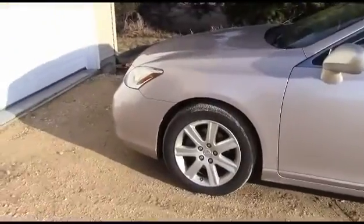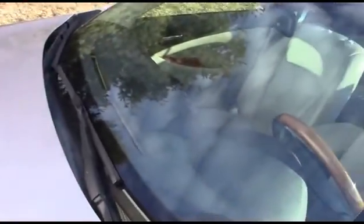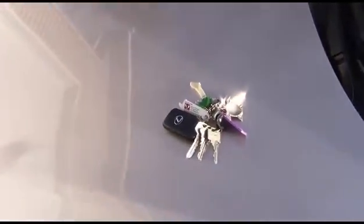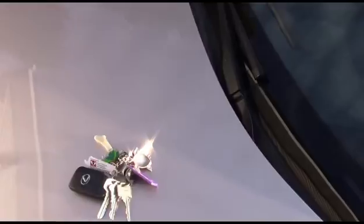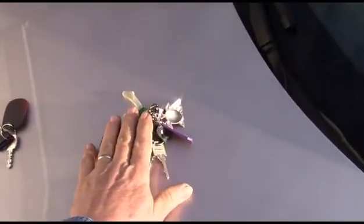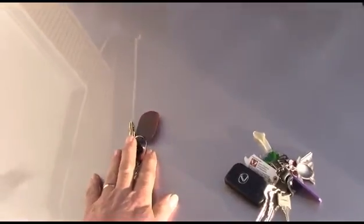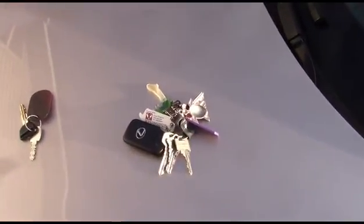First thing about this car — you can tell it's a woman's car just by that. There's the keys on that sucker. Just for comparison, here's my keys for my car. So you've got man's keys, woman's keys. I don't know why things are like this, but that's the way they are.